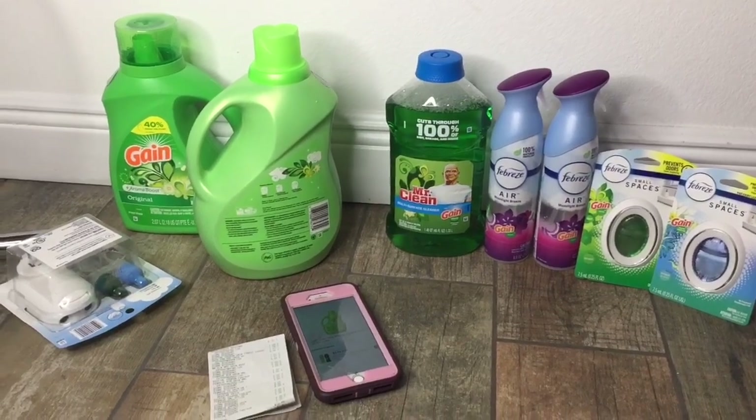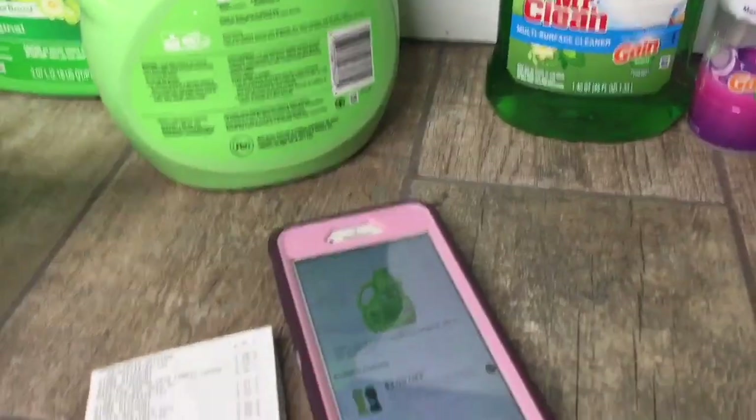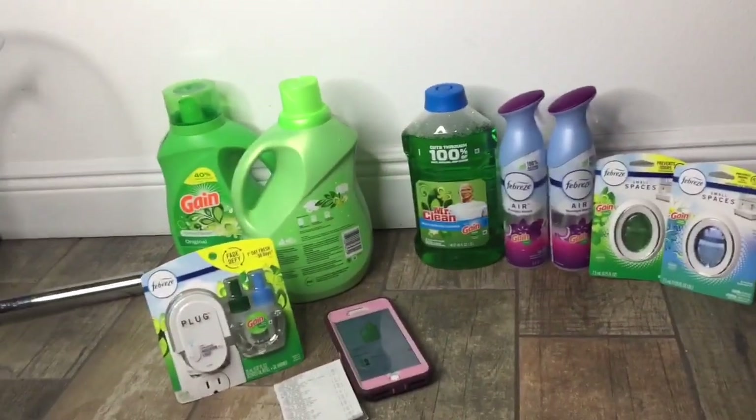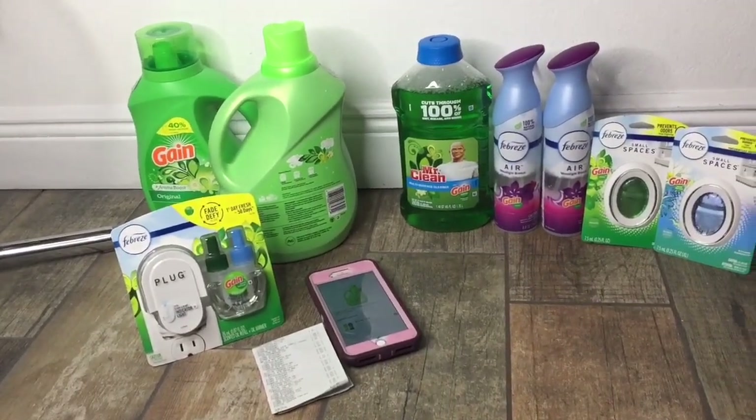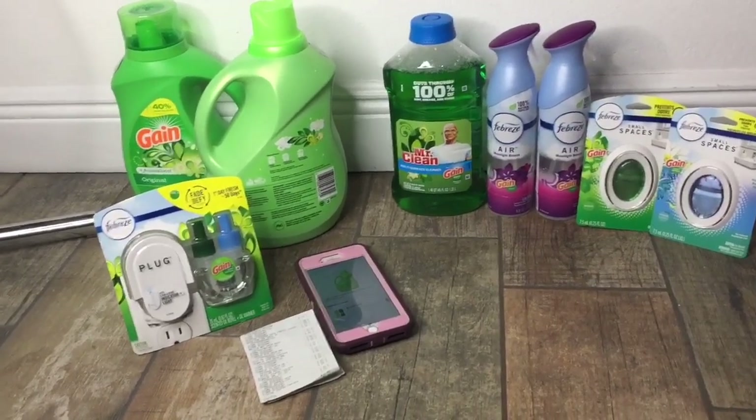I was supposed to pay $9 for it, but it's okay. Couponing mistakes happen — that's what happens when using digitals. Sometimes it works, sometimes it doesn't. Thanks for watching, don't forget to like, comment, and subscribe. Bye!